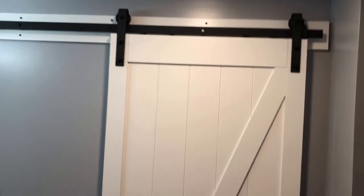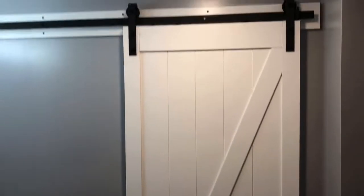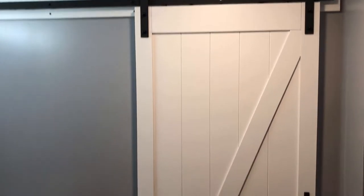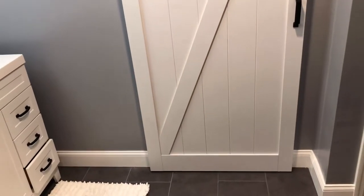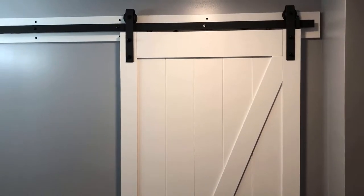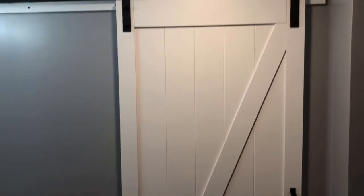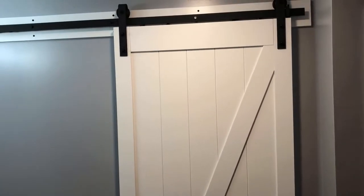Today we're gonna be looking at how to install this pretty cool barn door. I actually bought it at Costco and they no longer have them. This door doesn't really exist anywhere — it was just a one-time production, sold exclusively at Costco. It's a rare white finished door with a Z-frame — you see how it makes the letter Z there. This is made by Renan and I'll put a link down in the description to their website so you can see all the doors they do have.